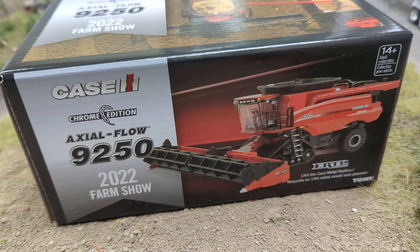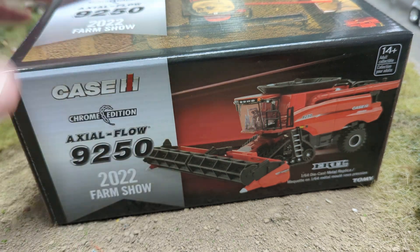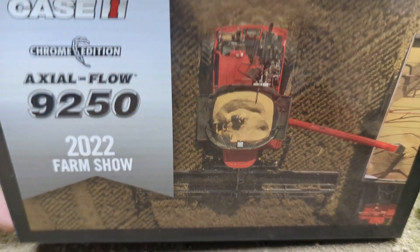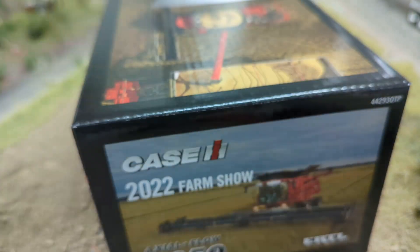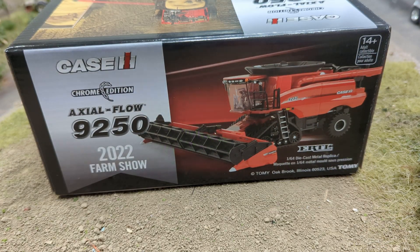One thing I love about this Farm Show Edition in particular — I love this box. Really great looking box here. On the top you've got this cool top view. Check out this huge header back here. So, let's get this thing out of the box and see what it's like.